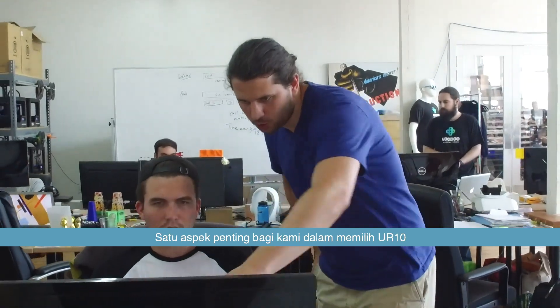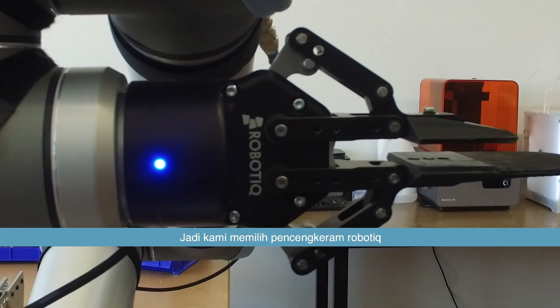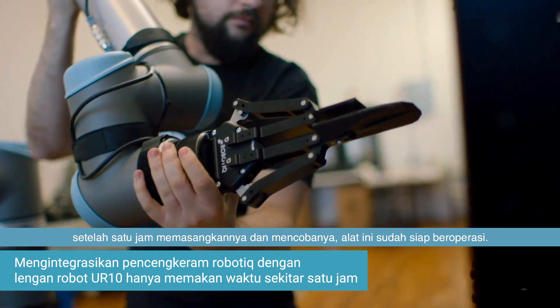One important aspect for us in choosing the UR-10 was that there were really good peripherals we could use with it. So we chose the Robotique Gripper, and it was incredibly easy to integrate with the arm. After about an hour of putting it on and playing with it, it was up and running.